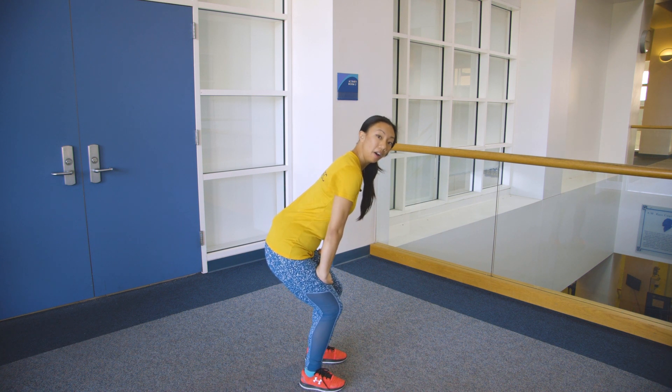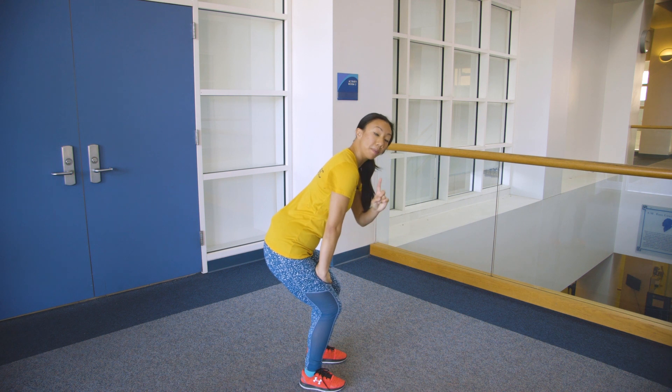From there, I'm going to inhale. My middle of my back is going to go up to the sky, my head is going to go down. That's cat.